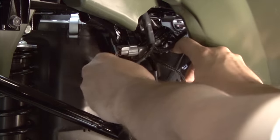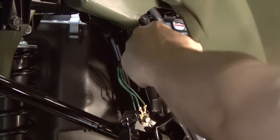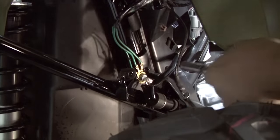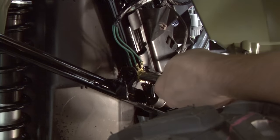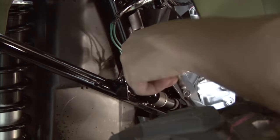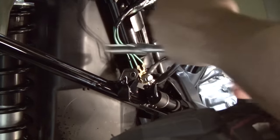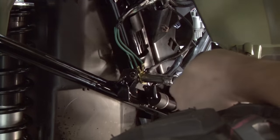Once the Power Commander's plugged in, you can store those stock connectors and the new Power Commander connectors right back where you found them behind this plastic panel. I'm also going to find a common ground right here at this location, which is a perfect place to secure the Power Commander's ground wire with the small ring lug. Remove the stock bolt, push the bolt through the ring lug on the Power Commander harness, and then re-secure the bolt, putting all the ground wires directly onto the frame.